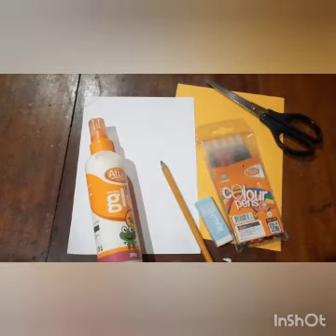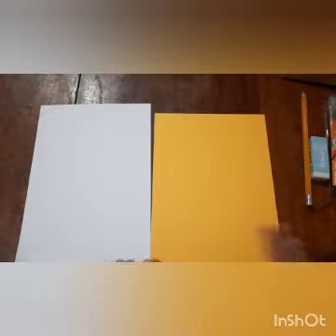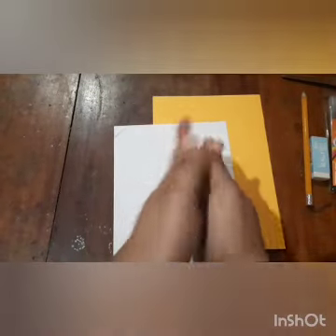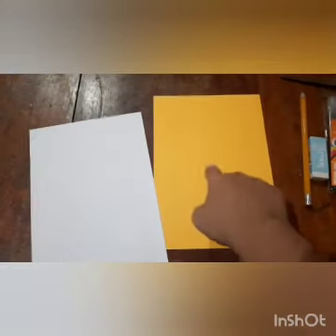Felt pens or marker pens, whatever you have. On top of one of your half A4 papers, you are going to write Hannah's prayer. And on the other one, the lighter color, you are going to keep your hand and trace it out like a praying hand — praying hands. So we will trace out our hand print like this and we are going to paste it on the darker colored paper.